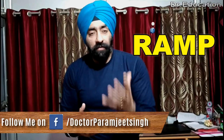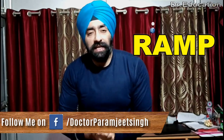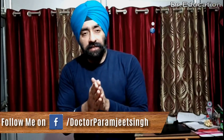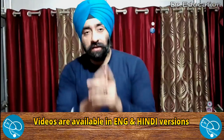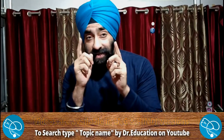That's all for today. If you haven't watched my basic warm-up video, go and watch it. I'll see you tomorrow with basic exercise tutorials and exercise techniques. This is Dr. Paramjit and you're watching Doctor Education Fitness and Nutrition — stay connected, stay healthy.